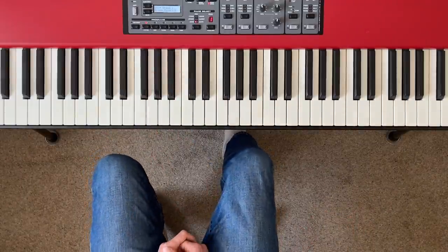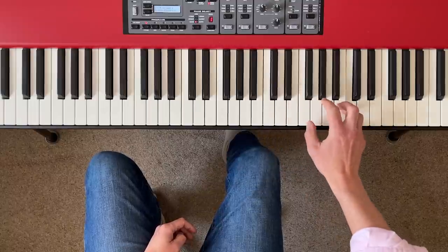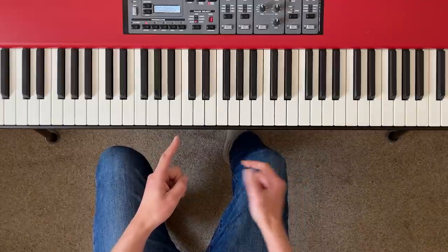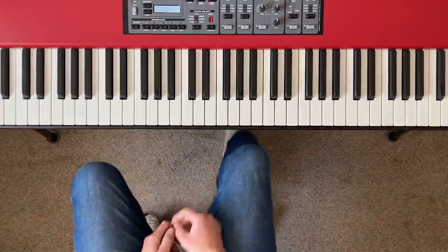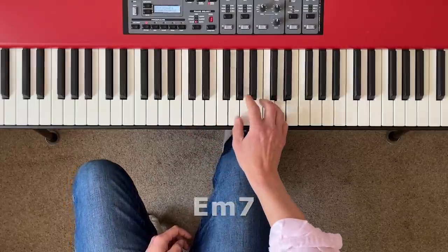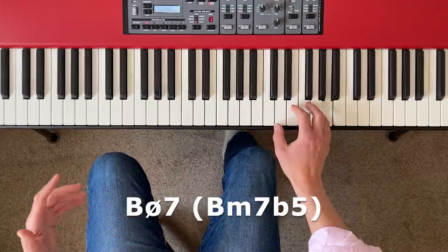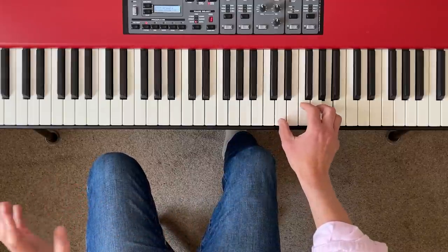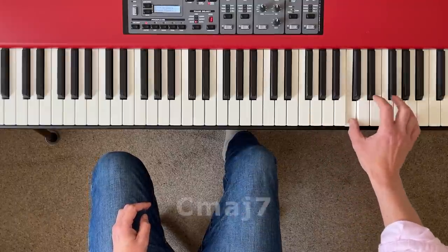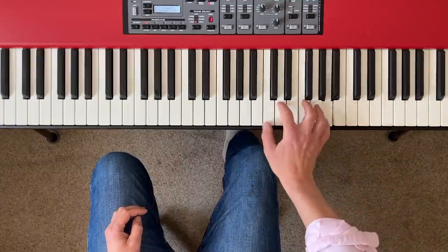It's more complex, your fingers are moving in different ways, and it gets you thinking — which is really important. Let's try it in C so it's a bit clearer. What we're doing is thinking about two octaves of the scale and rooting a seventh chord on every other note — going up a third each time. So that gives us: C major seven, E minor seven, G seven, B minor seven flat five, D minor seven, F major seven, A minor seven, and back to C major seven, then back down the scale.